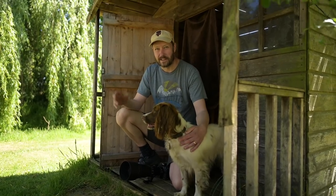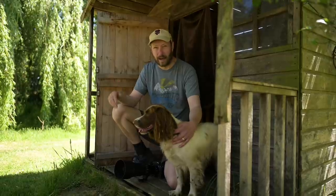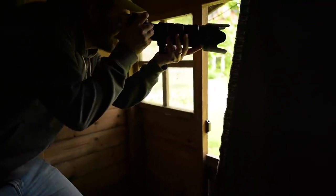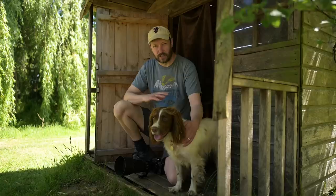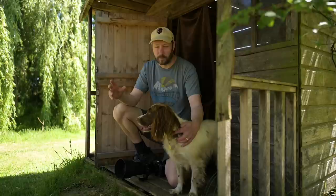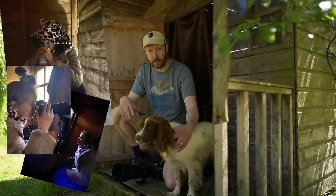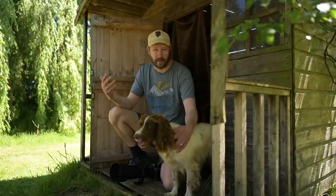Morning everybody, fantastic to see you all again. So I'm in my garden — this is an old playhouse that my kids had that I converted into a hide to be able to take photos of the birds over the last couple of months. It's been really good fun; I've been doing it with my daughter a little bit and we've got some great photos of the birds.